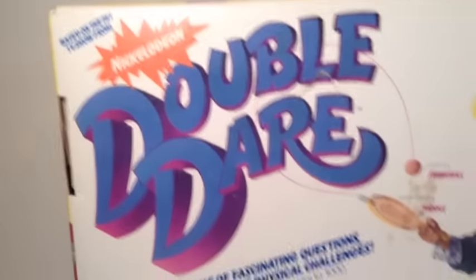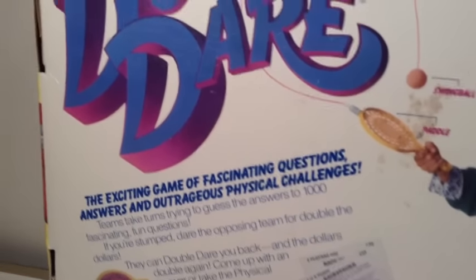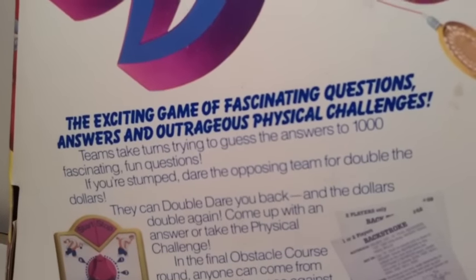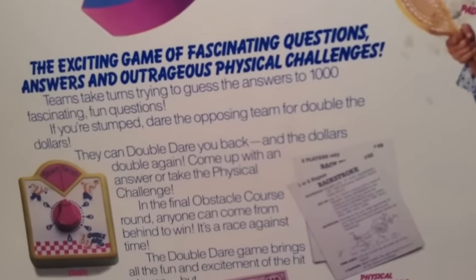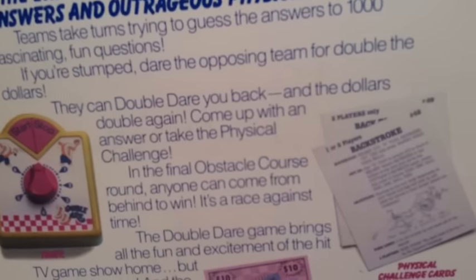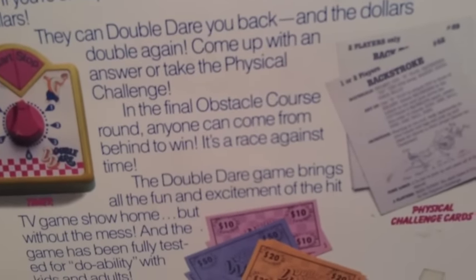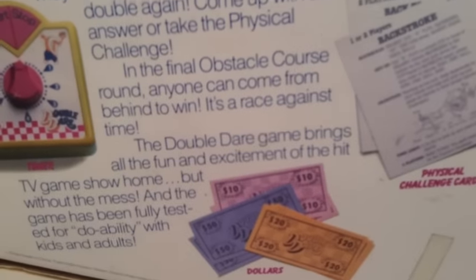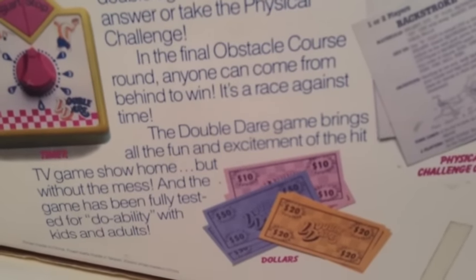Going over the back of the box, there's the Double Dare logo based on the hit TV show from Nickelodeon. 'The exciting game of fascinating questions, answers, and outrageous physical challenges. Teams take turns trying to guess the answers to 1000 fascinating fun questions. If you're stumped, dare the opposing team to double the dollars. They can then Double Dare back, and the dollars double again. Come up with an answer or take the physical challenge. In the final obstacle course round, anyone can come from behind to win. It's a race against time.' The Double Dare game brings all the fun and excitement of the hit TV game show home, but without the mess, and the game has been fully tested for doability with kids and adults.